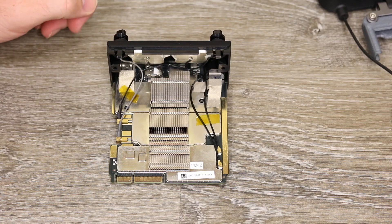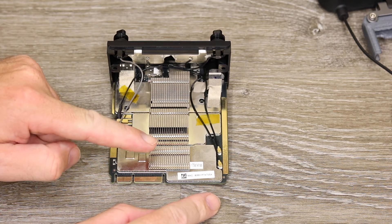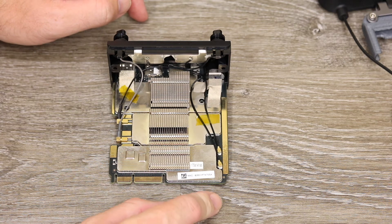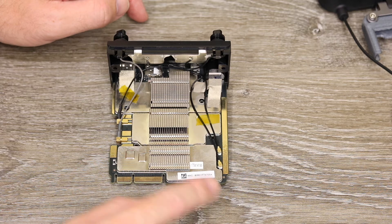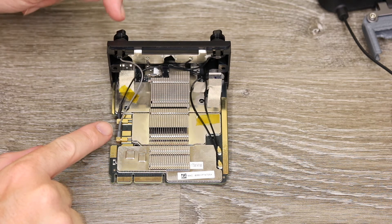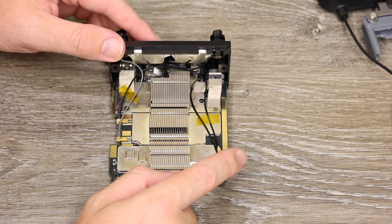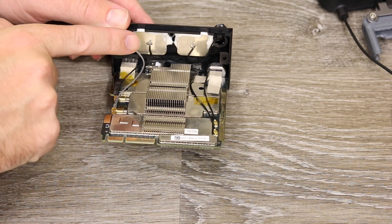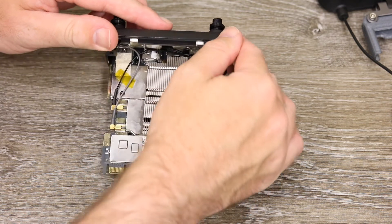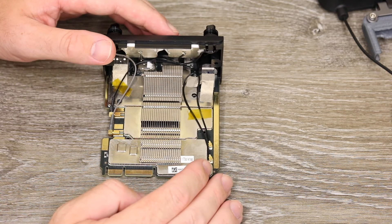Looking closer at the radio module, at the bottom you can see that connection. You have a heat sink that runs up the middle where the fan blows air out the vent at the top, and you'll see the radio connection wires on each side. On the left-hand side are the connections going to the two main antenna ports, and on the right-hand side are two connections going to the patch antennas glued up at the top back of the remote behind the DJI logo.